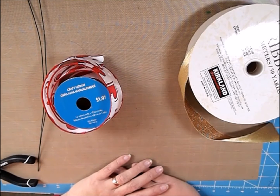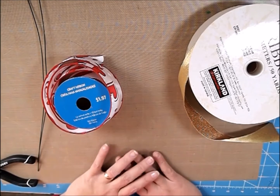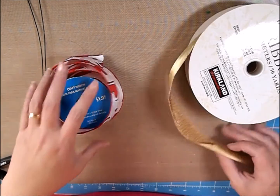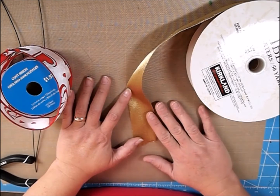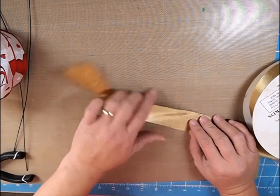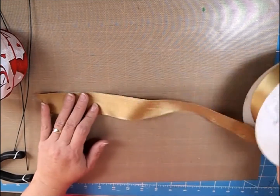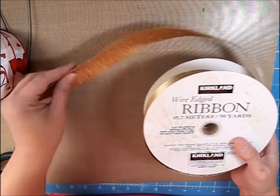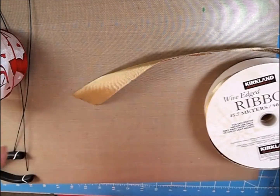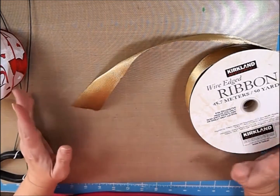Hi guys, it's Shell with Little Acres Creations, and today we are going to make some bows out of ribbon — just those really fluffy bows. I had a request for them. This is such a fun way to decorate your packages, just get a huge thing of ribbon to decorate your packages and stuff. I just wanted to go over what I suggest.